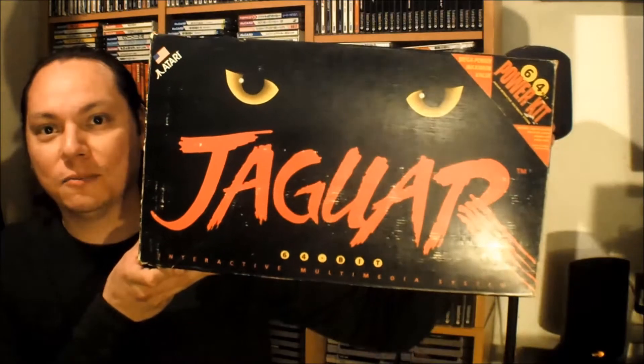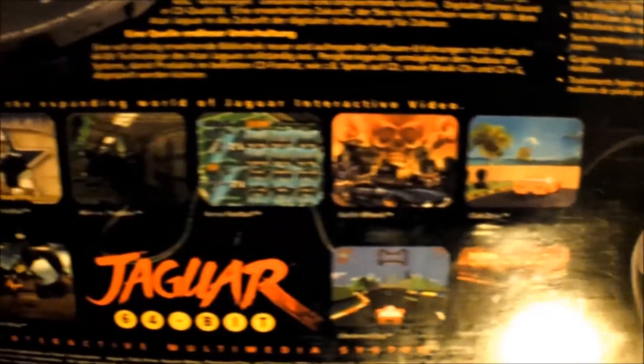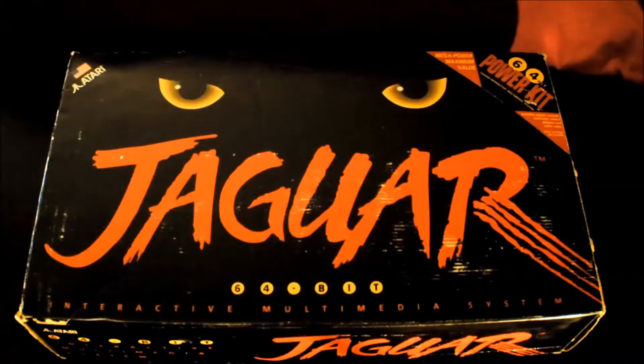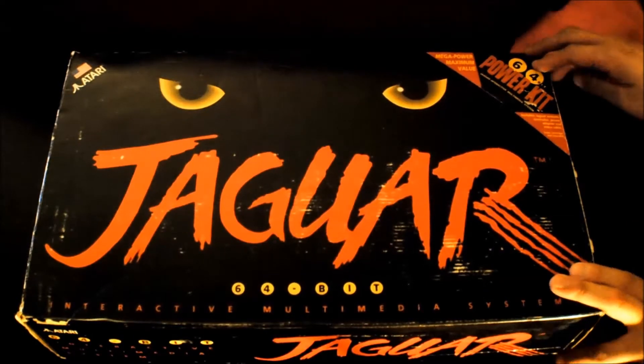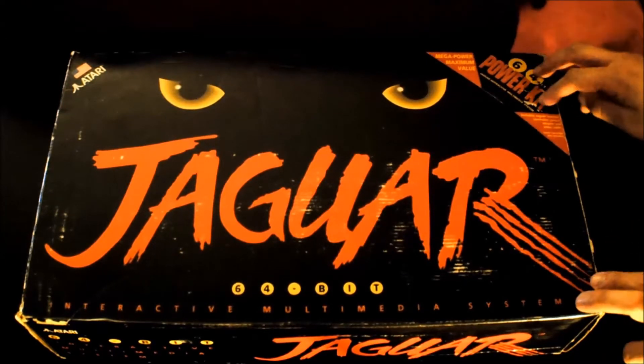What is up guys? On this episode of 'What's in the Box,' we take a look at the mighty 64-bit powerhouse known as the Atari Jaguar. What we're looking at here is the Atari Jaguar 64-bit console — this is the Power Kit. The Power Kit was just the console, controller, cables, and no game.